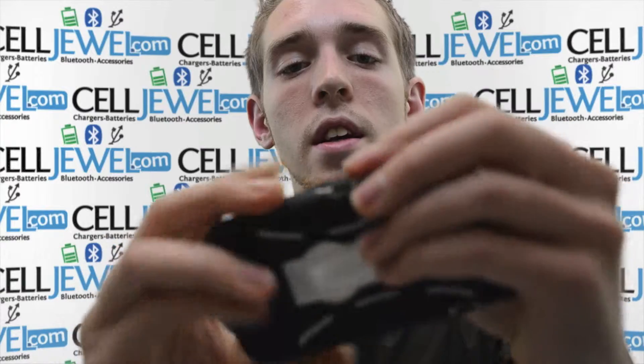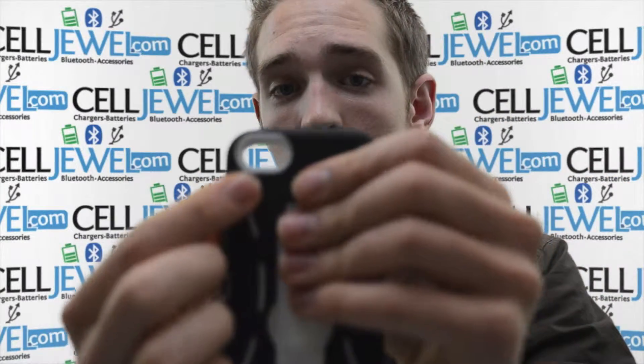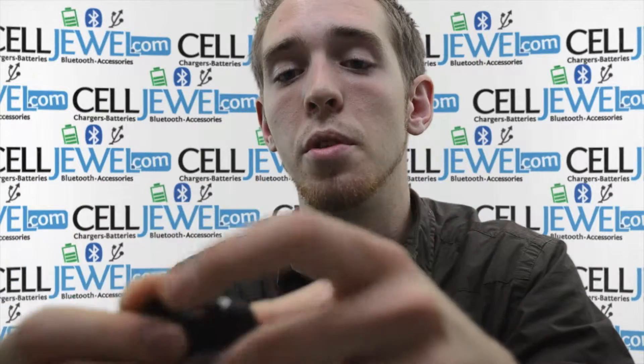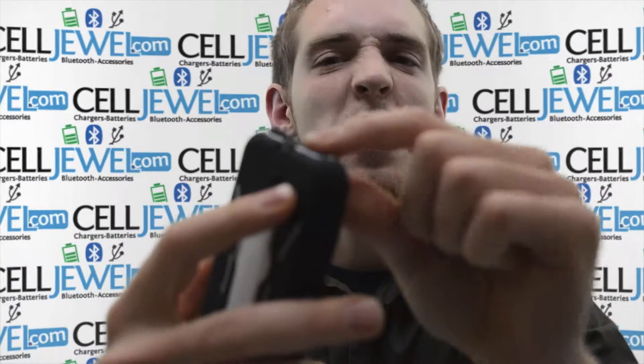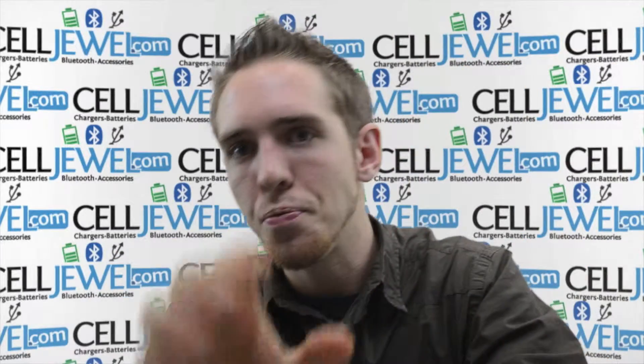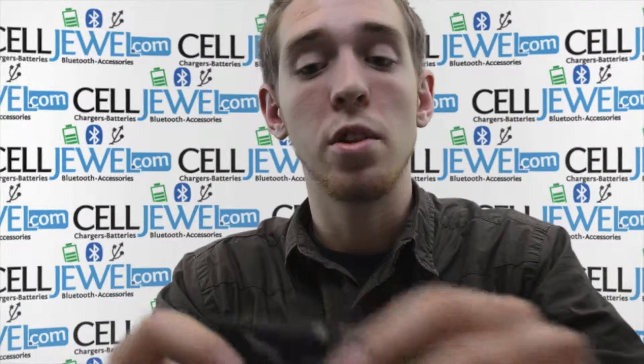Some key features that you should know about this: it's got an opening for your iPhone's camera and flash. At the bottom it's got a tab so you can access your headphones and your USB port, and it's also got little slits in there so it won't affect your speakers whatsoever.